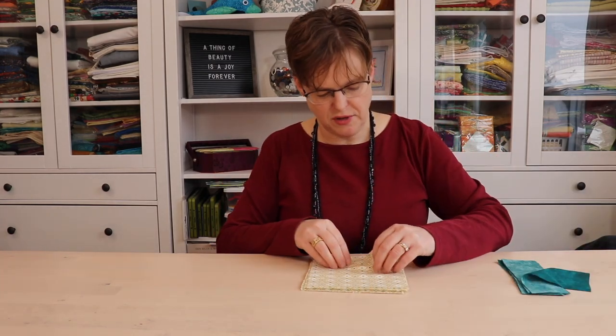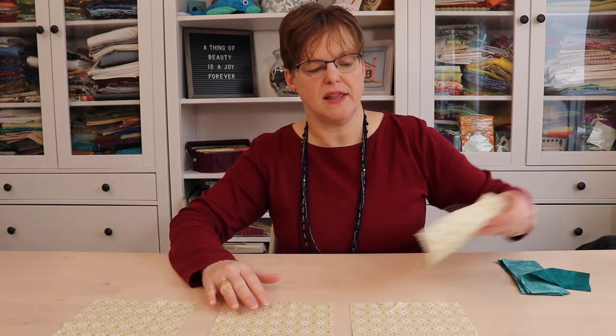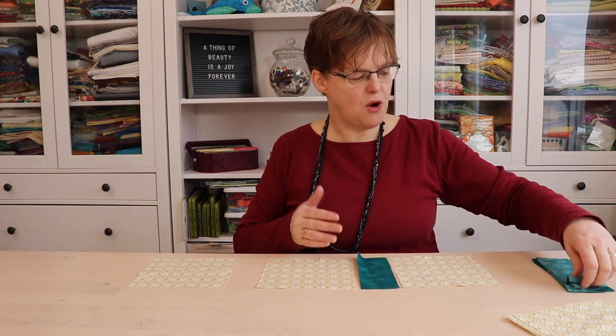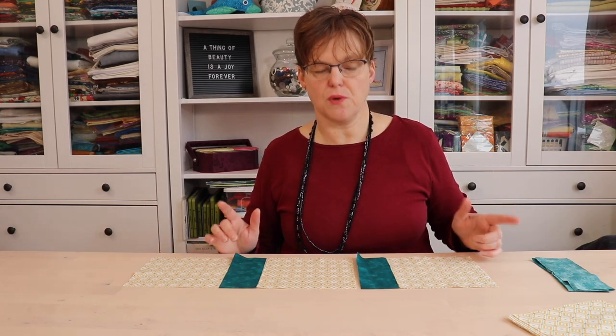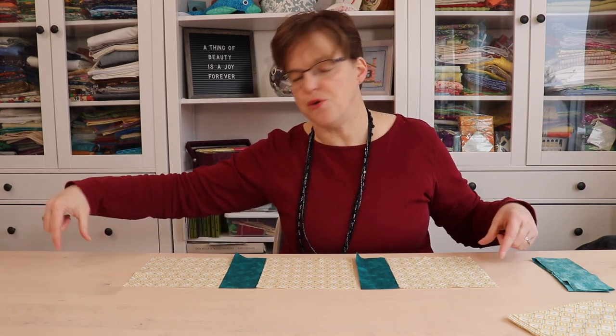I have these fabric squares representing the blocks in the quilt, and I'm putting this together in a three-by-four layout, so my rows will have three blocks across. Just remember when adding sashing that it only goes in the middle — you don't need to add anything to the ends because that's where borders will go. I'm going to assemble a row using a quarter-inch seam allowance: block, sashing, block, sashing, block — repeated for however many blocks you have in your row.